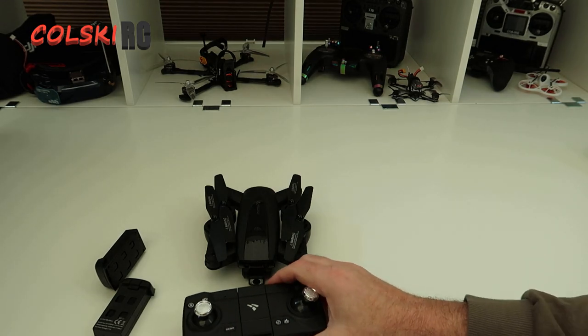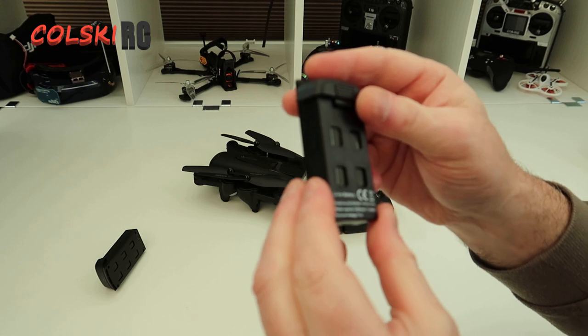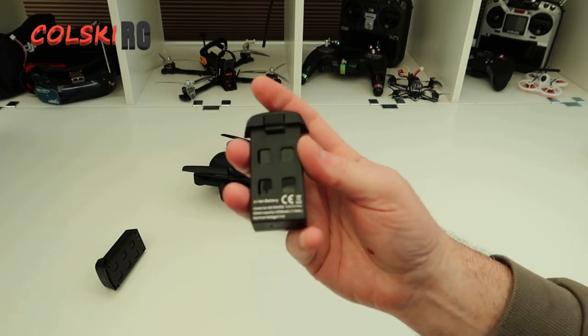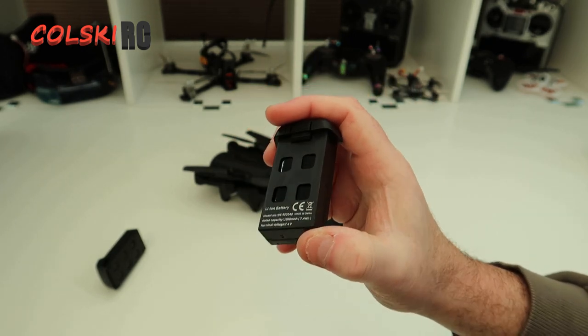Let's start off with the batteries. You get two of these - they are 7.4 volt 1000 milliamp hour batteries, and I got about 12 to 12 and a half minutes of flight time.